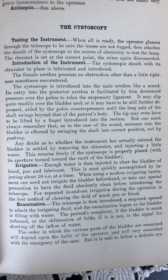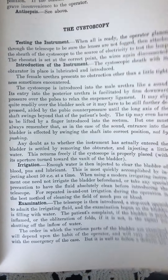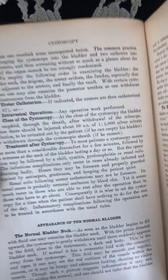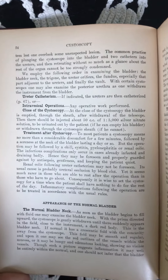It may slip quite readily over the bladder neck, or it may have to be still further depressed, aided by the pubic counterpressure until the long axis of the shaft swings beyond that of the patient's body. The tip may even have to be lifted by a finger introduced into the rectum. But one must always remember that, as in the case of the sound, entrance into the bladder is affected by swinging the shaft into correct position, not by pushing.